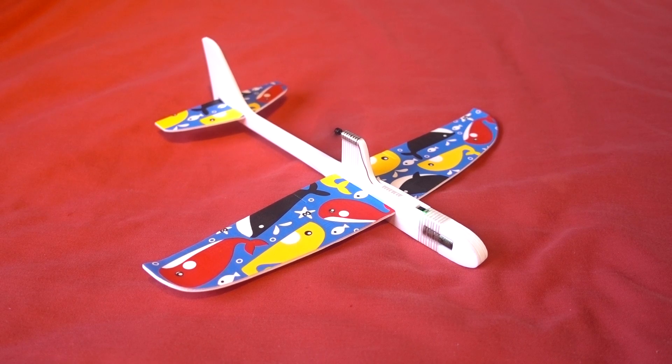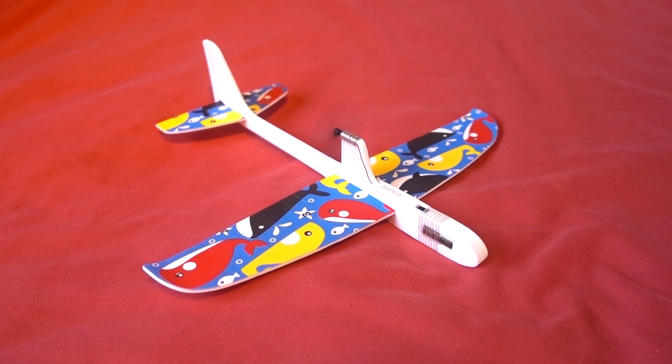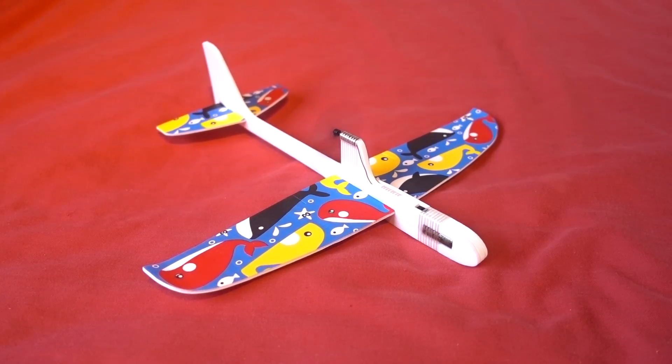You can hear the RPMs dying down. One thing that I do notice is that it takes absolutely ages for it to completely stop. So that's the only problem I can see it having, other than it just flying off and never returning. Anyways, let's go and have some fun with this.